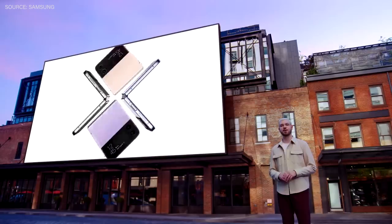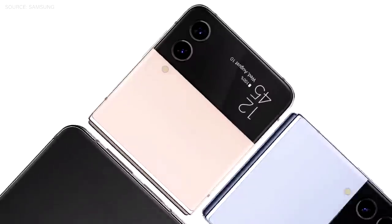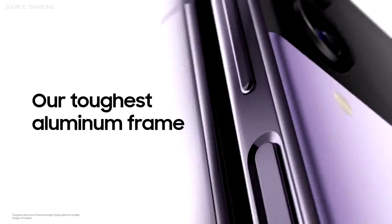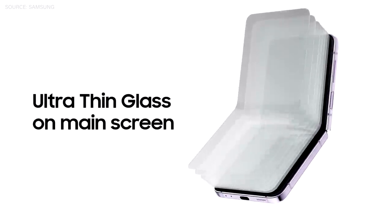The all-new Galaxy Z Flip 4 comes in four matte finish shades: graphite, pink gold, blue, and our favorite, boropurple. It comes with an armor aluminum frame, the cover screen has our strongest glass, and the main display has an improved ultra-thin glass.